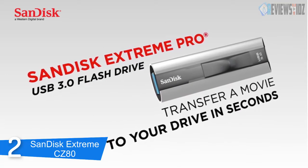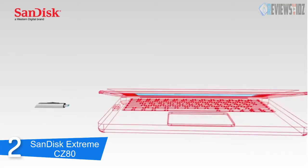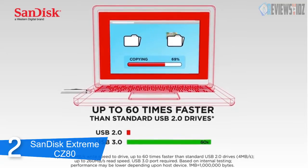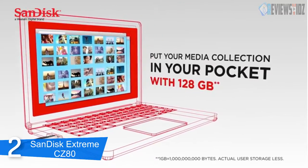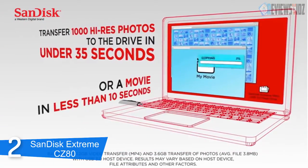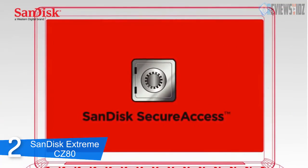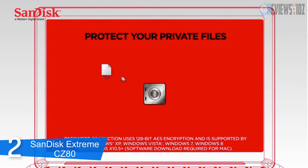At number 2: SanDisk Extreme CZ80. The SanDisk Extreme CZ80 combines speed, solidness, design, and encryption. This flash drive is the best decision for a great many people. With write speeds up to 190 megabytes per second and read speeds up to 245 megabytes per second, the SanDisk Extreme USB 3.0 flash drive is 45x faster than standard USB 2.0 drives. It can transfer a full-length movie in less than 10 seconds, and is 50x quicker than USB 2.0 drives.